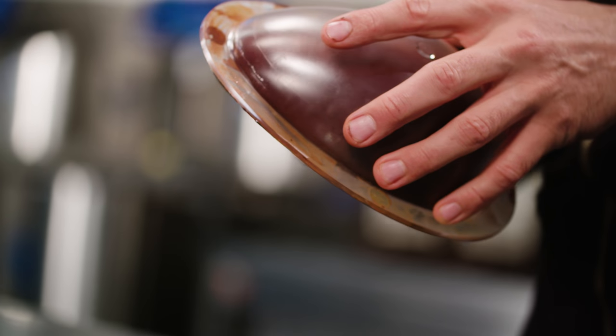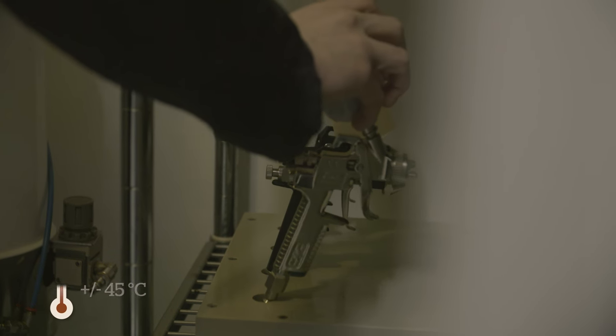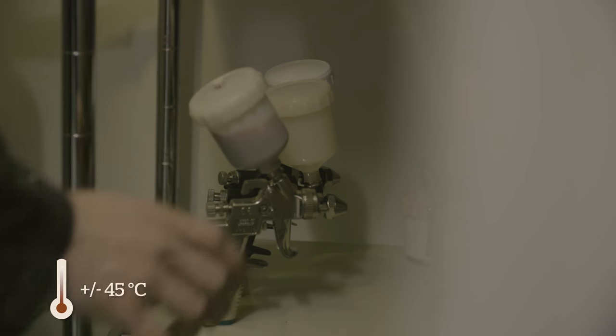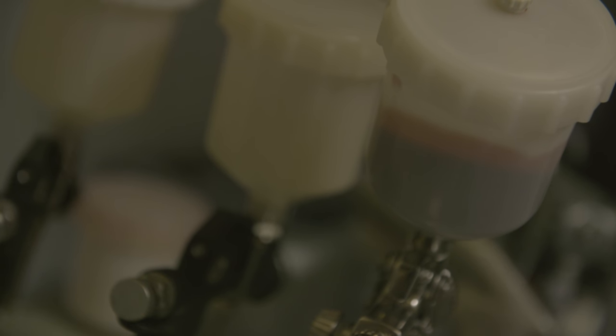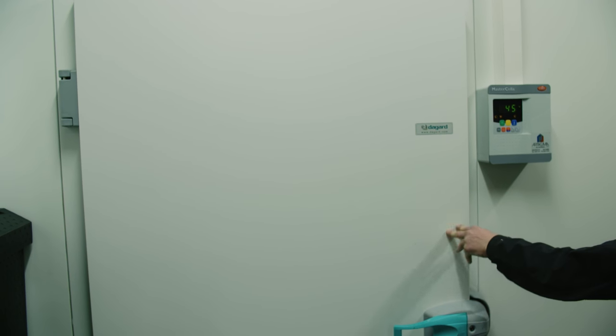If you have some leftover spray gun mix, always keep the spray gun container in a heated cabinet at around 45 degrees to keep the cocoa butter from setting. Alternatively, keep the colored mixture in a separate container in the heated cabinet — that way you'll always have it at your disposal, ready to use.